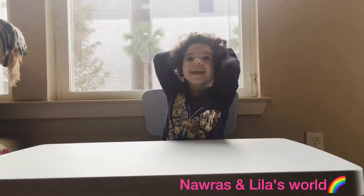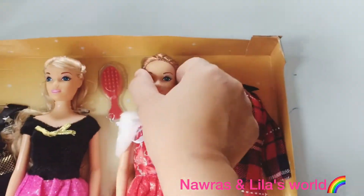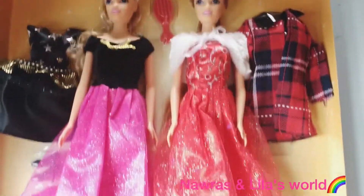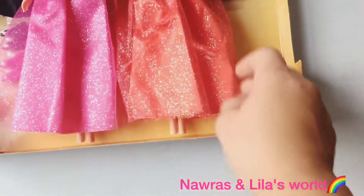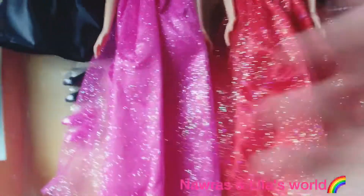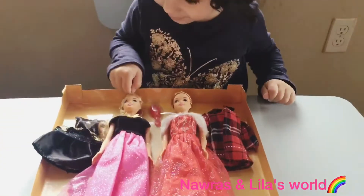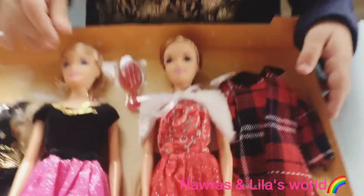So are you ready to open it, Lila? Alright, let's do it! So we did remove the Barbie from the box and it just looks amazing.